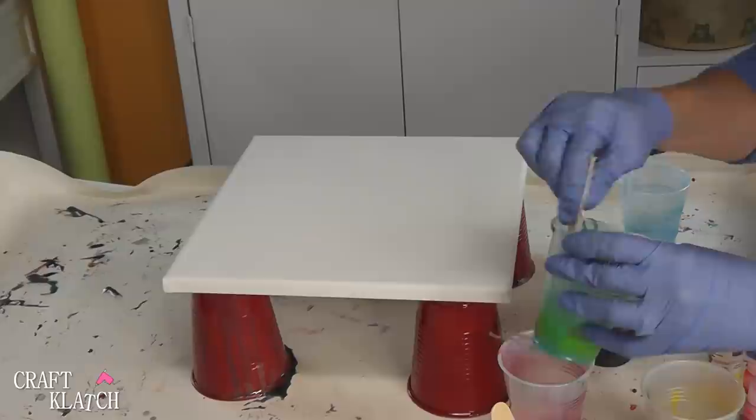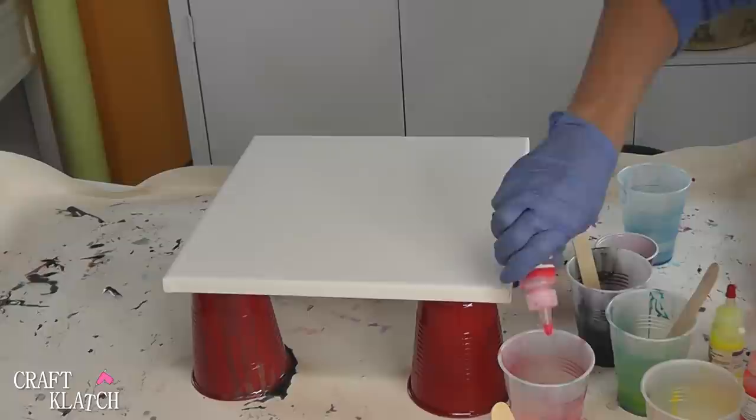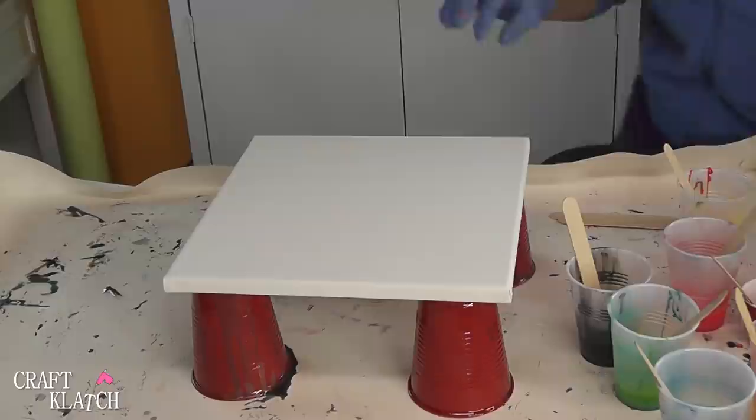If you're not familiar with Resin Obsession's colors, she has an incredible variety, including these very bright neon-like colors. Once the colors are mixed, we want to start pouring.